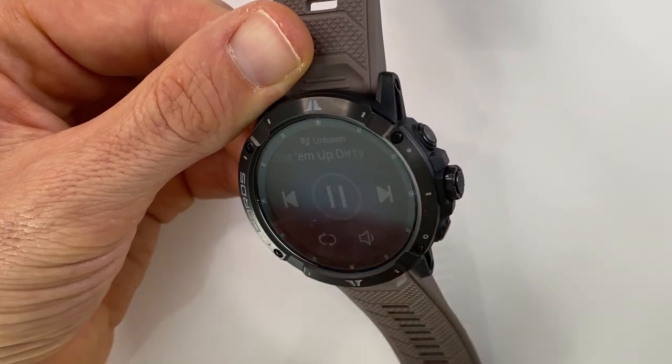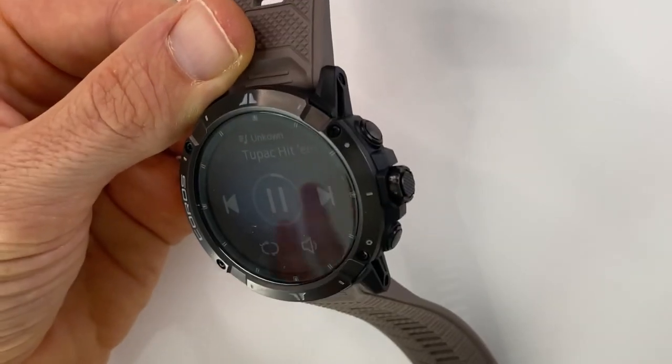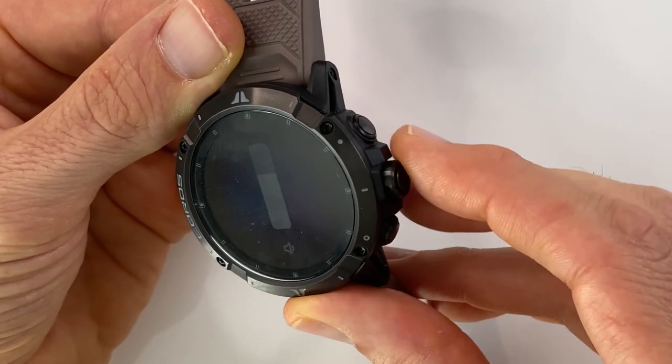You can use the touchscreen to move between tracks. To play or pause, press the bezel. To change the volume, press the speaker icon and use the bezel to turn it up or down. You can actually hear the audio playing from the watch right through the microphone.